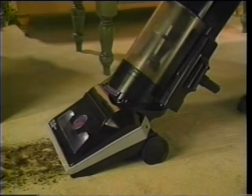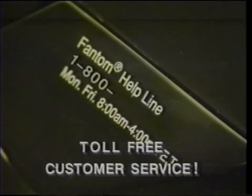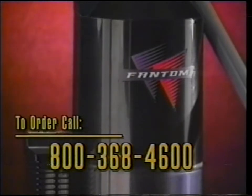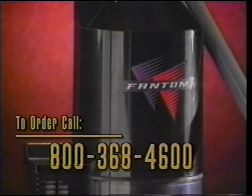Have a question about your Phantom? Simply call the customer service toll-free number that's on every Phantom vacuum. Take part in the Phantom revolution. Pick up your phone and call the toll-free number on your screen. Remember, this is not just another vacuum — this is the Phantom vacuum with the cleaning force of two cyclones.